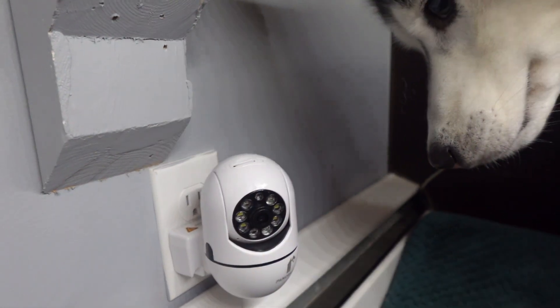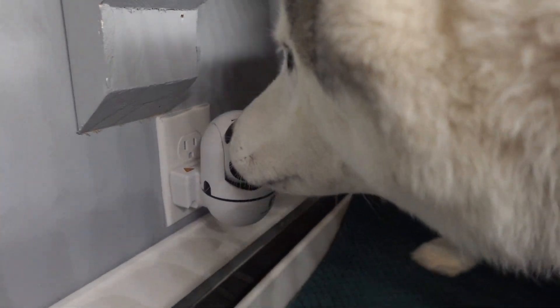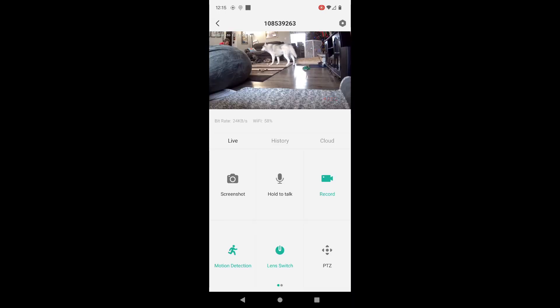Installing this camera could not be easier. Just plug it in, install the app, connect to your Wi-Fi — that's it. You can install this camera into any plug in your house.